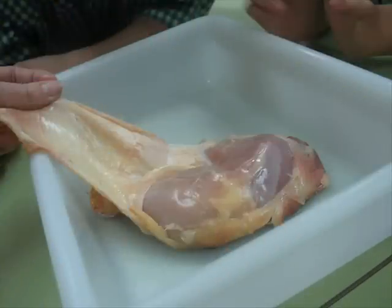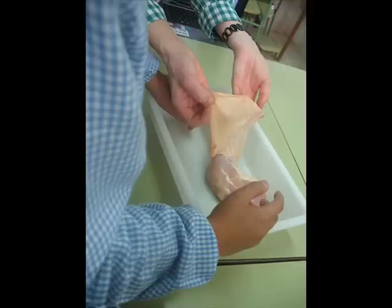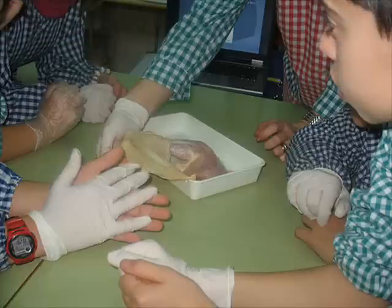While you peel it, you also smell it. Check the stretch of the skin. Study the inside part and the outside part of the skin.